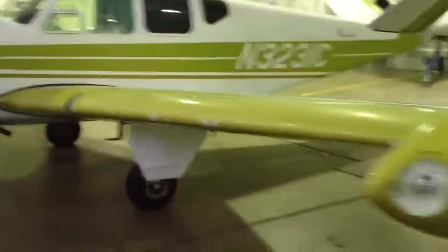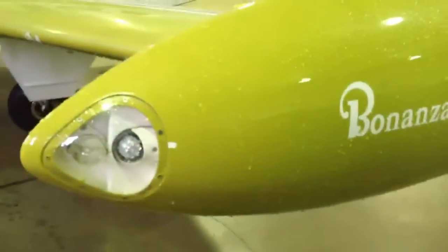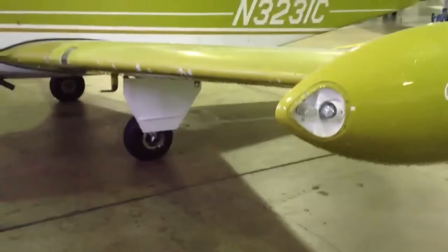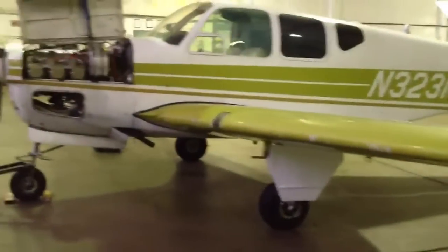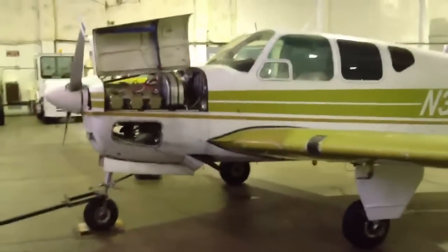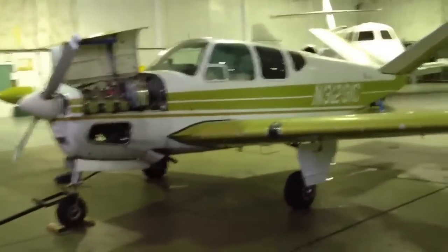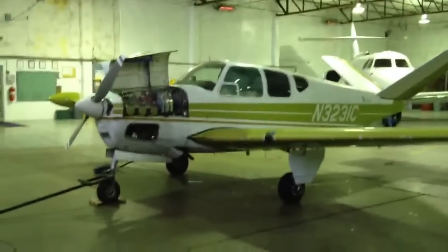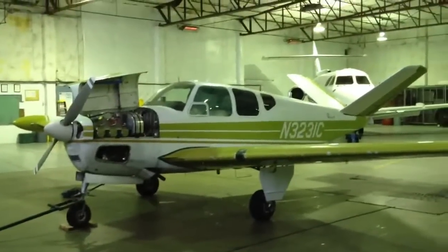I also installed some LED nav lights — they look real nice, real bright, and it really cleans it up. I've got some new landing lights on the way that Santa's bringing me tomorrow. And then hopefully in March, we're looking at a new paint job. From a distance the paint looks real nice, but not so much up close.